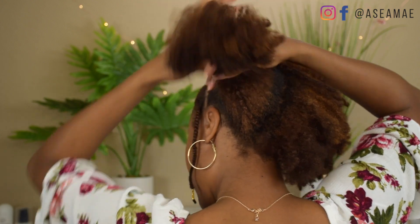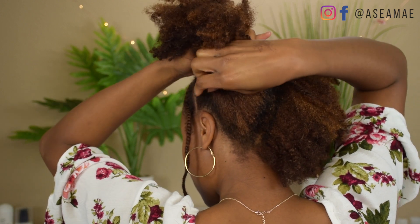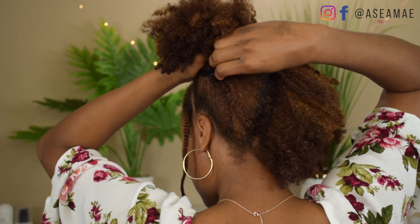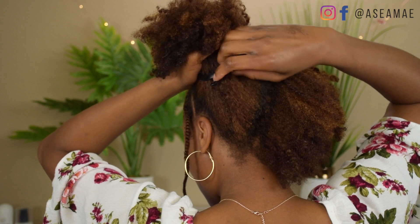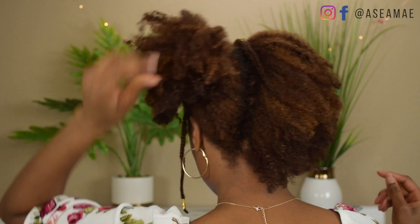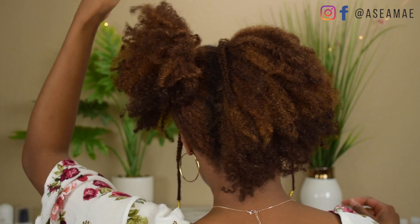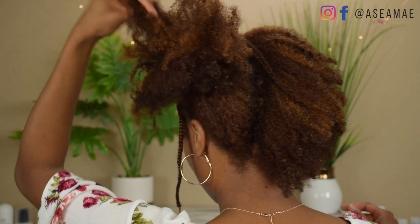I grip my hair into a ponytail and apply the Puff Cuff. I like to bring the Puff Cuff around the ponytail and then clip it — I normally do it towards the front, but I did it towards the back so you guys can see. I'm going to show you up close exactly how to do it, but you just fluff the puff to make it look nice and then move on to the other side.